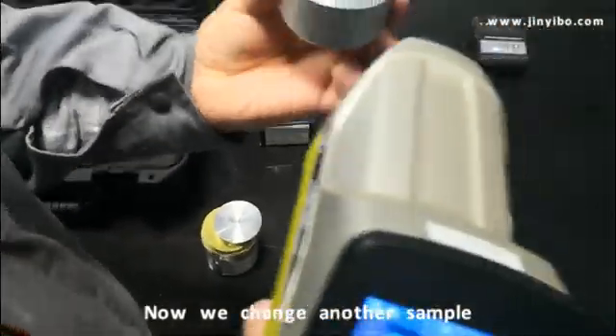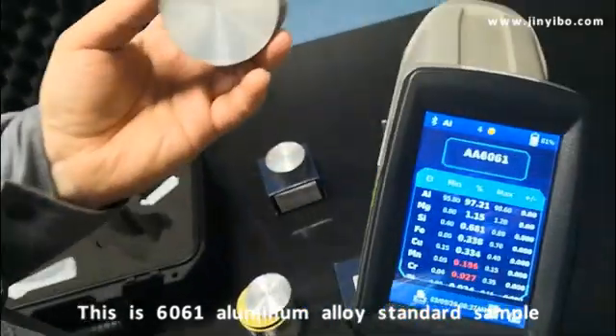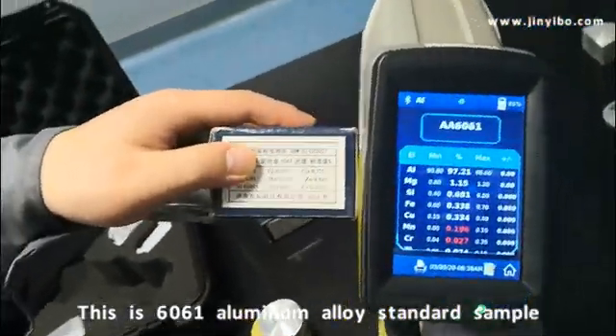Now we change to another sample. This shows you 6061. Now we confirm 6061.